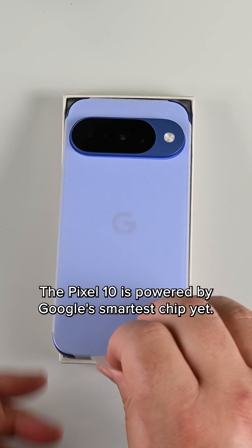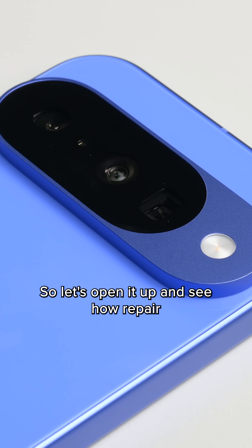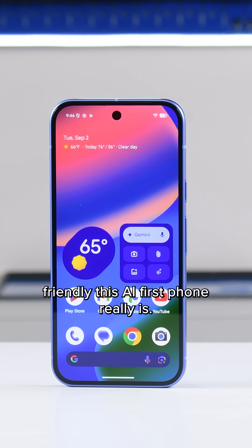The Pixel 10 is powered by Google's smartest chip yet, so let's open it up and see how repair-friendly this AI-first phone really is.